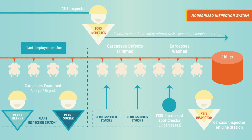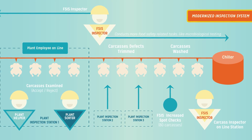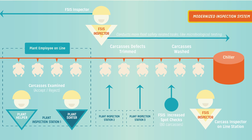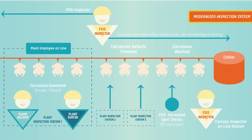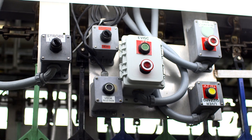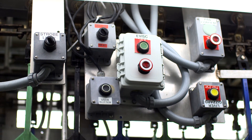Again, in the modernized or HEMP system, a USDA inspector is stationed at the end of this line and inspects every bird after the employees have and after all the steps are taken to clean it. This inspector has the ability to shut any portion of the line down if they see a problem.